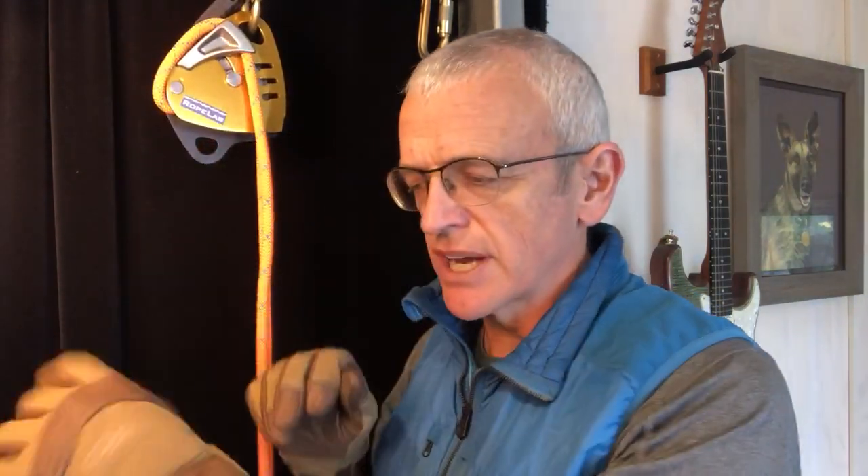Gloves. When we're operating pieces of equipment like this, do we need to wear gloves or not? It should be a risk-based approach. If there are hazards and you want to protect your hands from those hazards, then of course you wear gloves. However, there's no reason we have to when we're operating devices to lower loads.